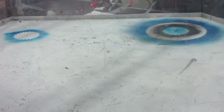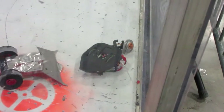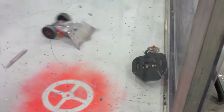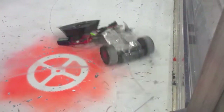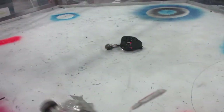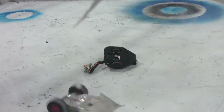Gimli's fourth fight was against the Plague, a simple wedge but really fast and powerful. After being knocked onto its back, the spinner on Gimli broke again and it was unable to self-right. It flopped around the arena for a little bit longer but was eventually counted out, and at this point Gimli is now out of the tournament.